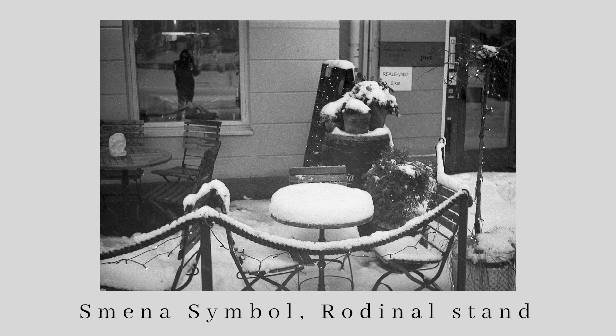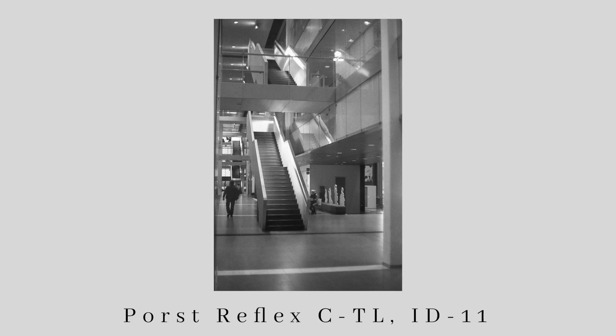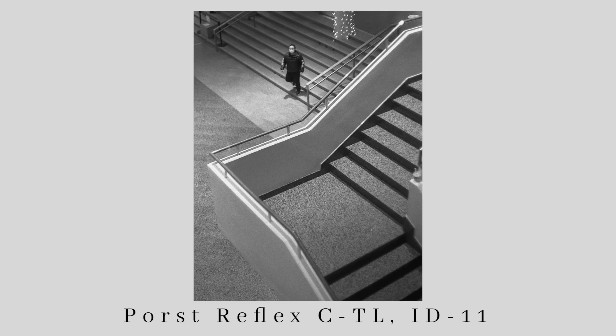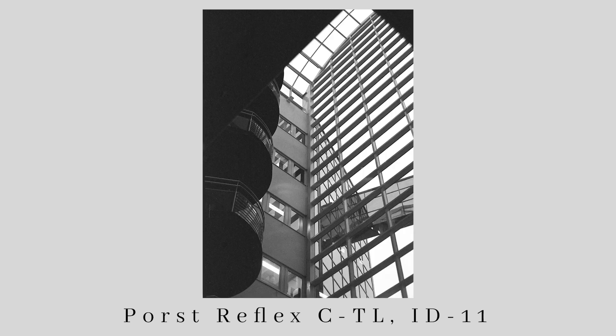Even when shot and developed at that kind of high ISO, this film still gives really small and fine grain, which really helps in this cold and really dark winter here in Finland. It also gives you some nice contrast and kind of average latitude.